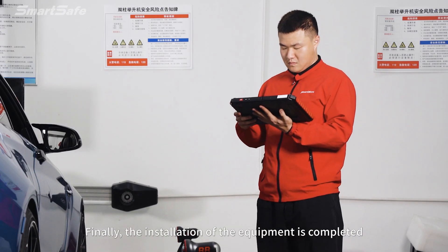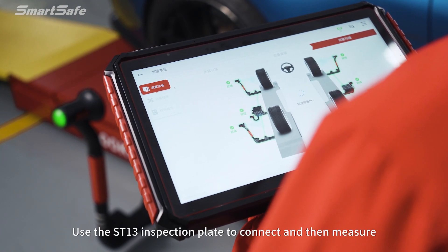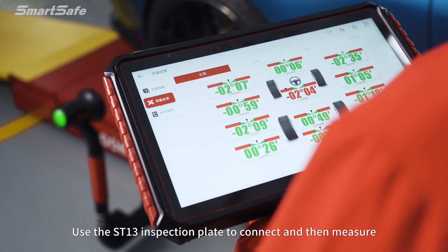Finally, the installation of the equipment is completed. Use the ST13 inspection plate to connect and then proceed to measure.